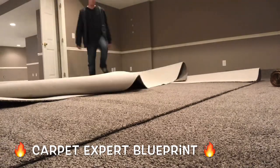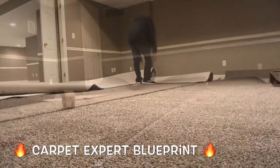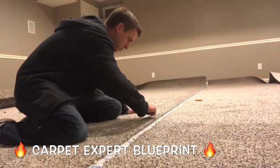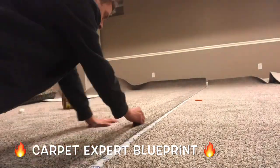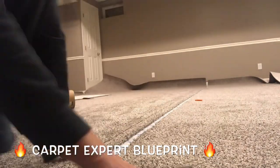It is freezing cold here like you wouldn't believe right now. So if you're a DIY type person and you're gonna take on a carpet job yourself, make sure you let that stuff warm up or it will not stretch whatsoever for you.